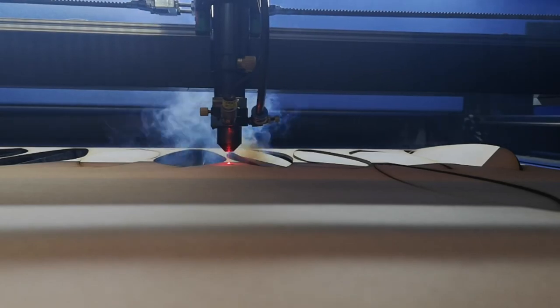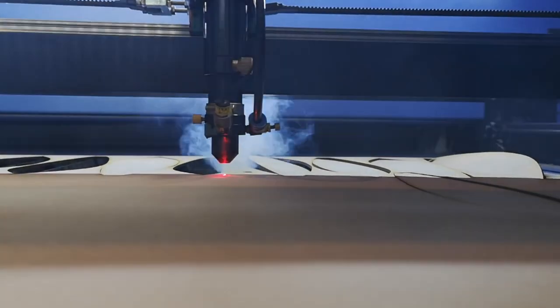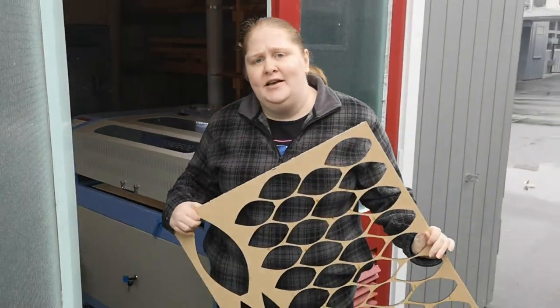Today on the Fab Lab we're cutting a load of bullroarers based on the Maori design. The slight difference is we have to make 150 of them.